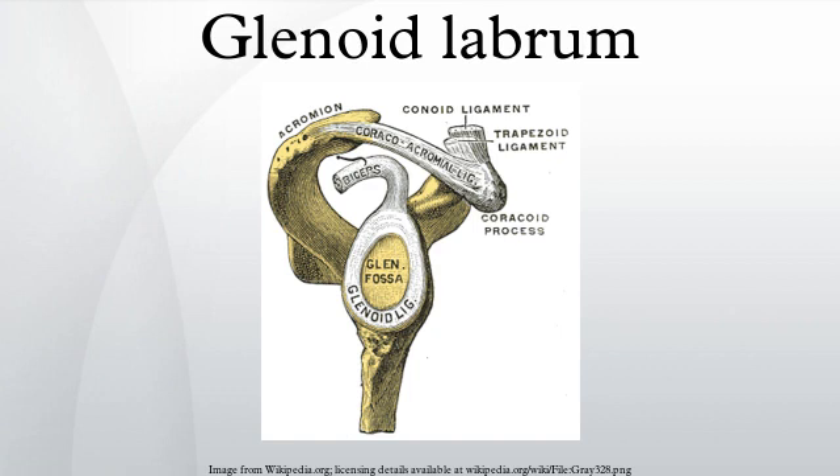Tearing of the labrum can occur from either acute trauma or repetitive shoulder motion, such as in the sports of swimming and baseball. Acute trauma may be from dislocation of the shoulder, direct blows to the shoulder, and other accidents of the sort. Tears are classified as either superior or inferior in regards to where the tear is in the glenoid cavity.